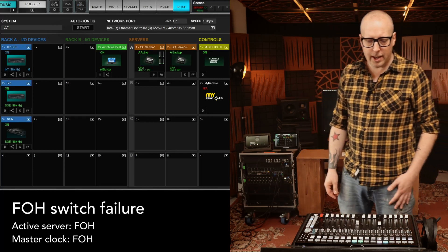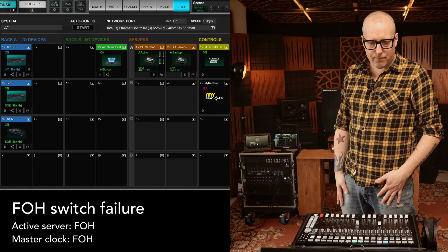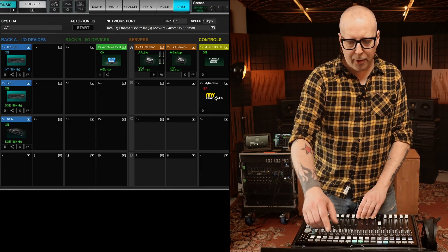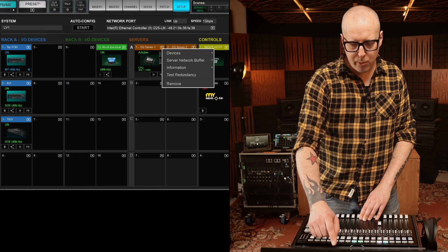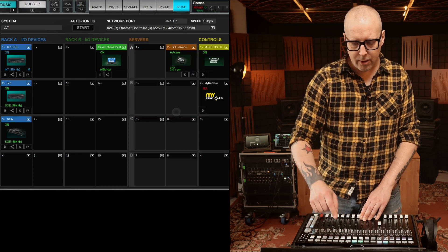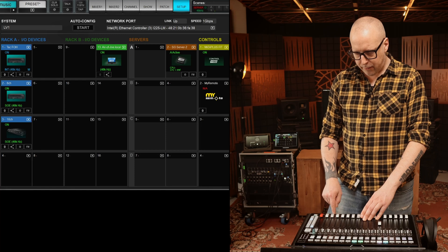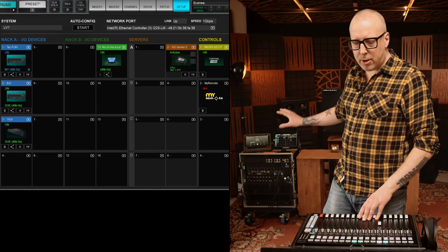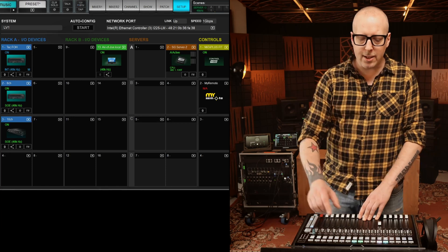And then everything comes back as it should. All right, so let's try something here - let's remove the server from the front of house and actually use the server that's up on the stage instead.